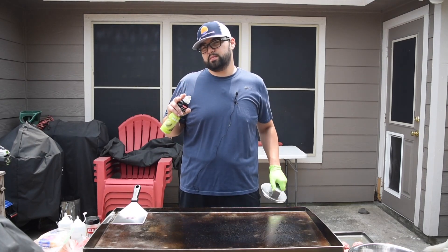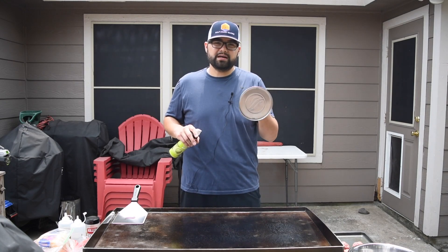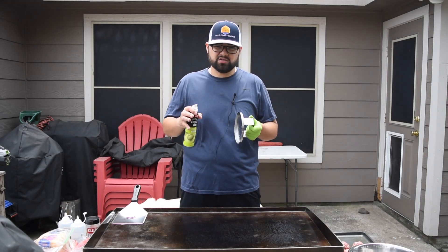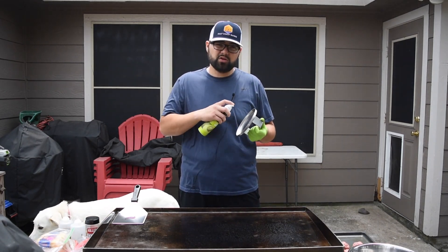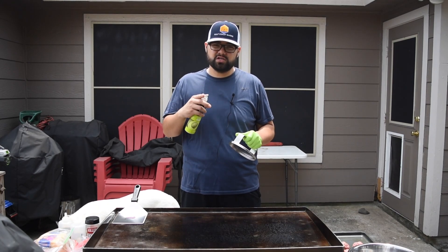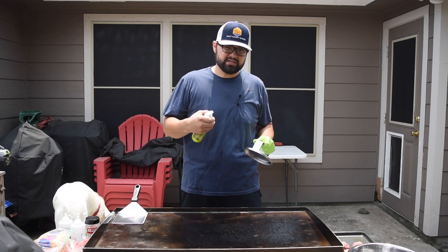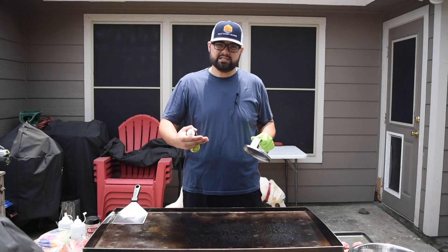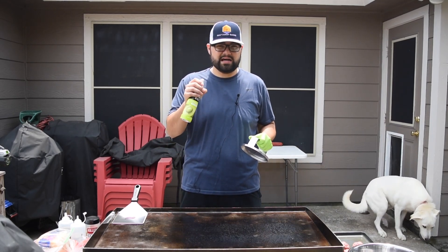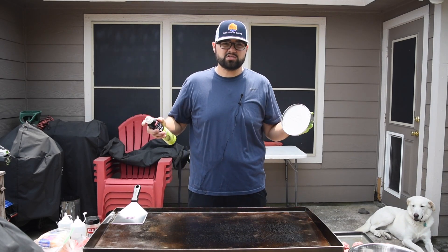Two things I want to talk about with these smash burgers. Number one, I've never used this specific press before and I know sometimes the meat will stick to your spatula, so I'm going to hit it with a little bit of oil before I start smashing. Number two, we're actually not going to season these burgers just yet. We'll put some avocado oil down on the griddle, smash them down, and season the opposite side that's being cooked — they'll still get a nice crust and be nice, thin, and crispy.